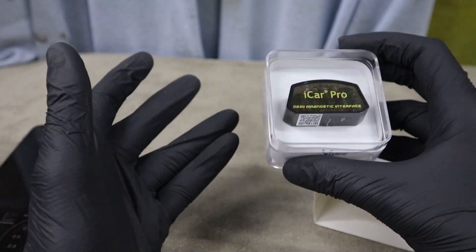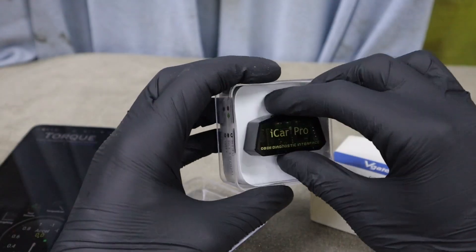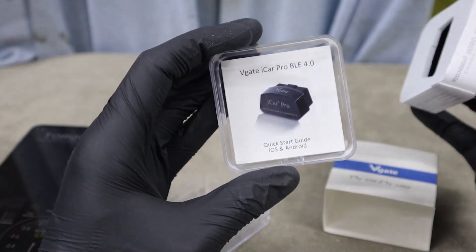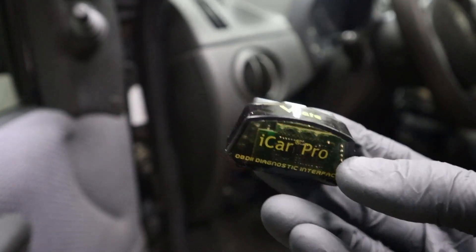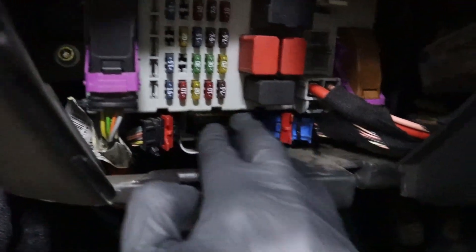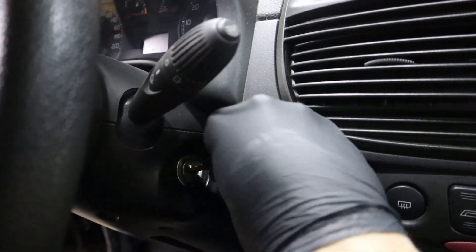The V-Gate iCar Pro works fine for both iOS and Android operating systems, so it doesn't matter which phone you have — it will work with your system. To connect the adapter with your car, simply plug it into your OBD2 port and don't forget to turn on the ignition.